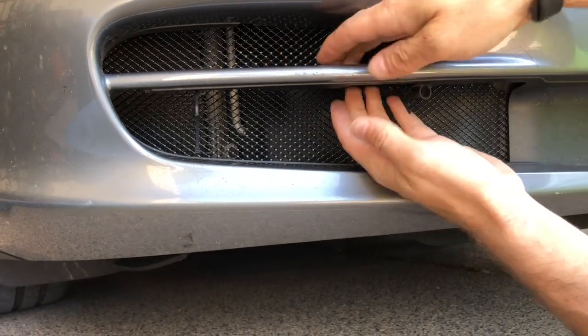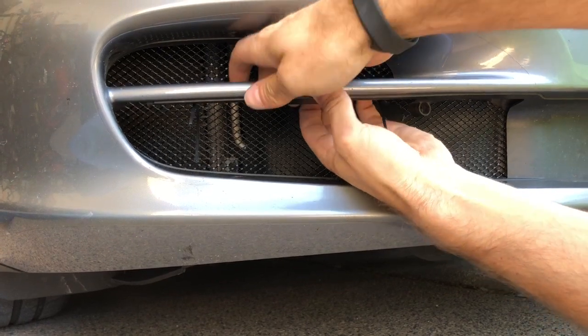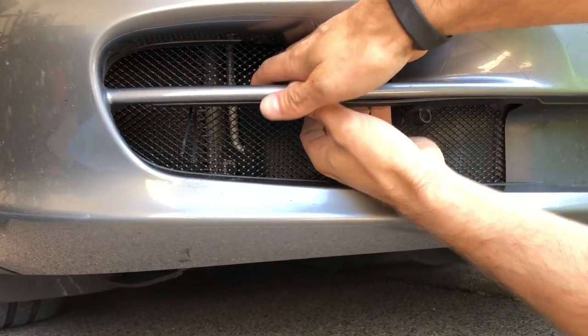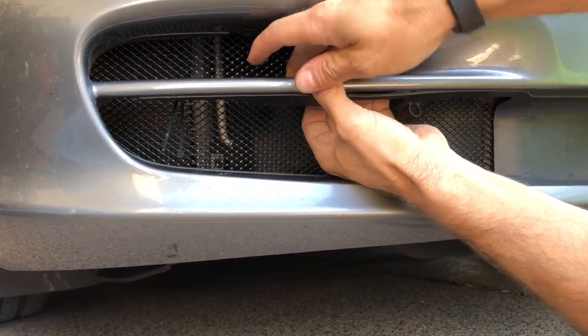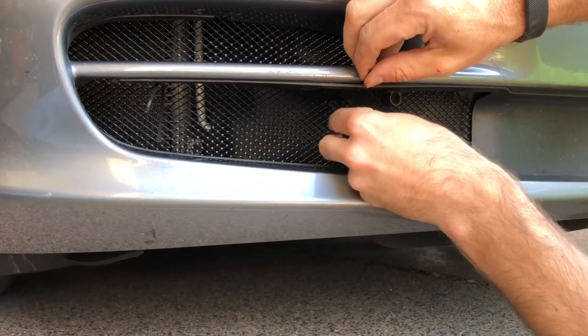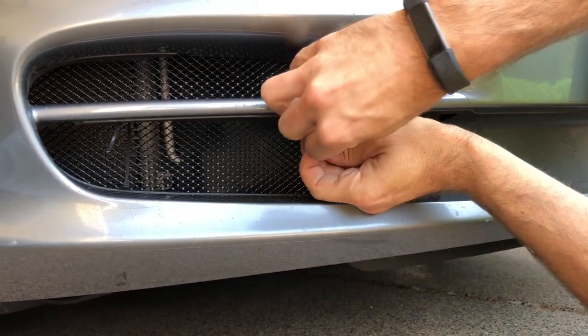The bumper cover separates from the structure here. Get your fingers behind here and pull up, getting your fingers in between to separate the bumper cover from the structure. Then slide the cable tie behind, watch it pop out in the front, pull it, and we will secure it loosely.